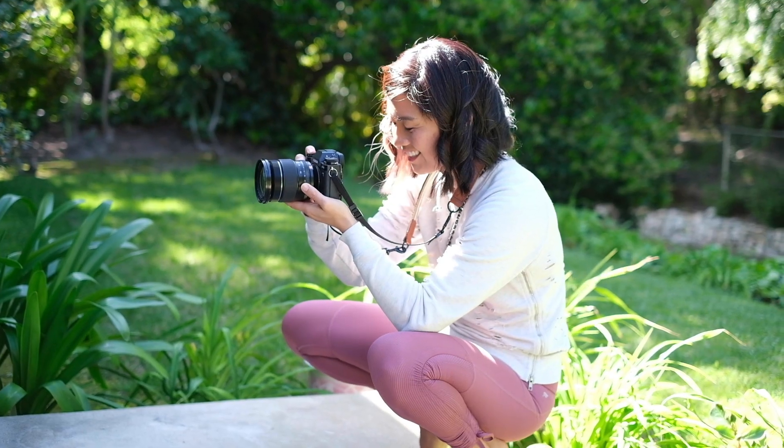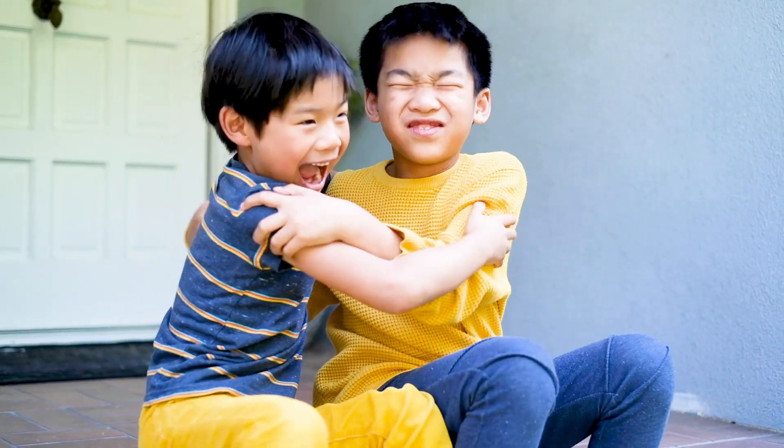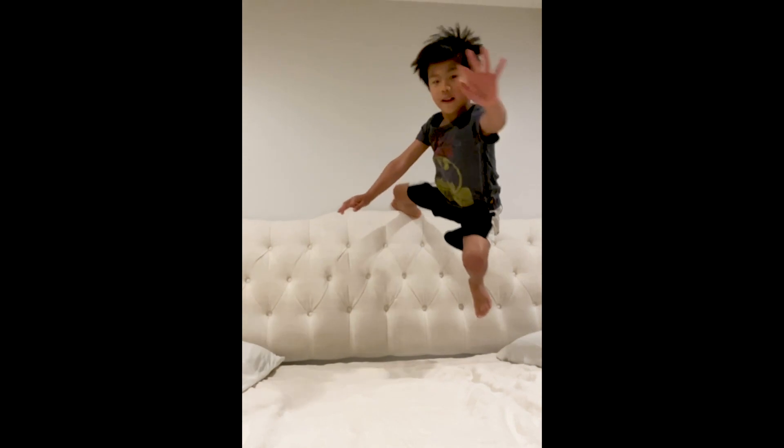Knowing that the reality is my memories will fade, I want to document my kids as much as I can — not only for me to remember it, but also for them to remember it. I want them to be able to look back and remember their childhood. I'm Carolyn Trent and I welcome you into my home today as I attempt to document my two very energetic boys.